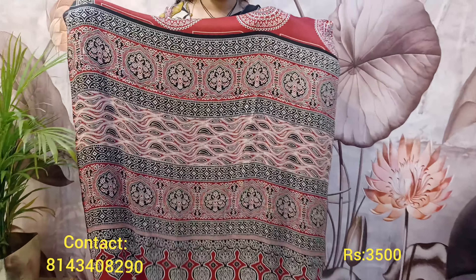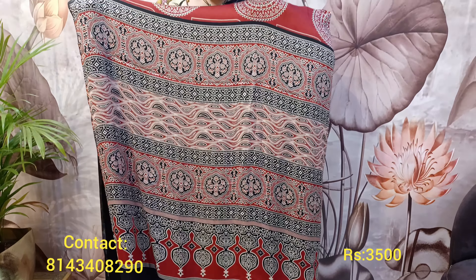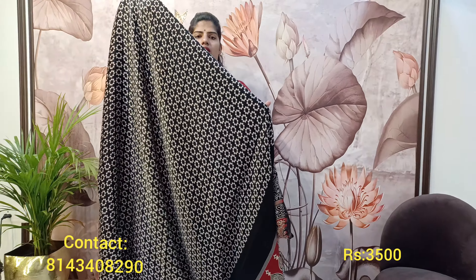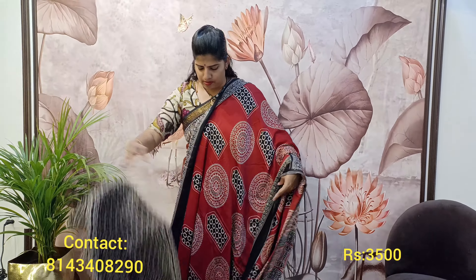This is a very beautiful ajrak pallu — very classy. This saree gives a corporate look; I worked in a corporate environment and I know what people prefer to wear. It's a very beautiful and classy look with fine chintz-like prints. This is the saree and blouse combination — very soft, very flowy, very comfortable, all-day wear. Do not miss it.